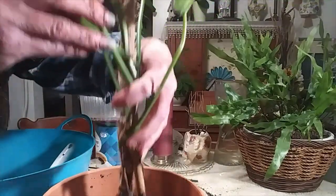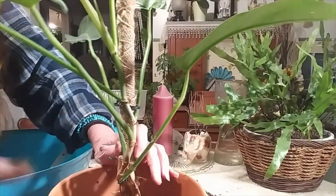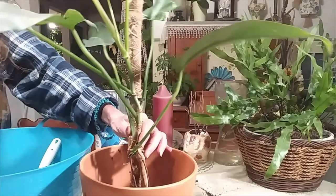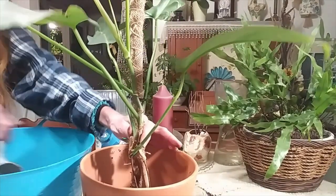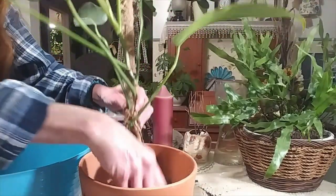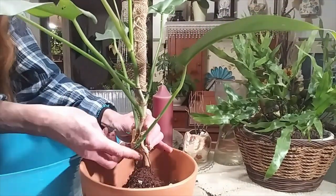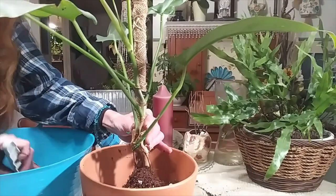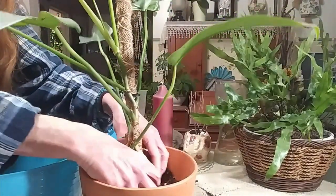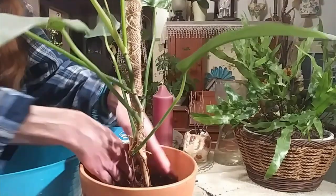This is a bigger pot than what I need, but it's the only pot I have. I need to go pot shopping — not plant shopping! I don't need any more plants, I need pots. I'm going to lift her up just a little bit more. She's got an air root growing right here, and she'll get more roots under the soil. I'm not going to fill the whole pot up with soil either since this pot is too big — I'm going to leave it a little shallow.